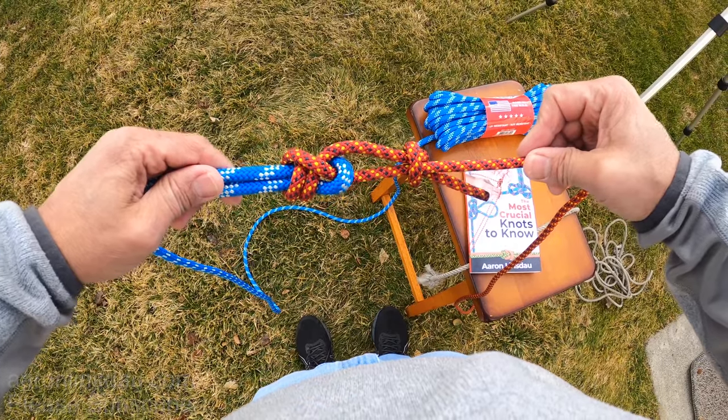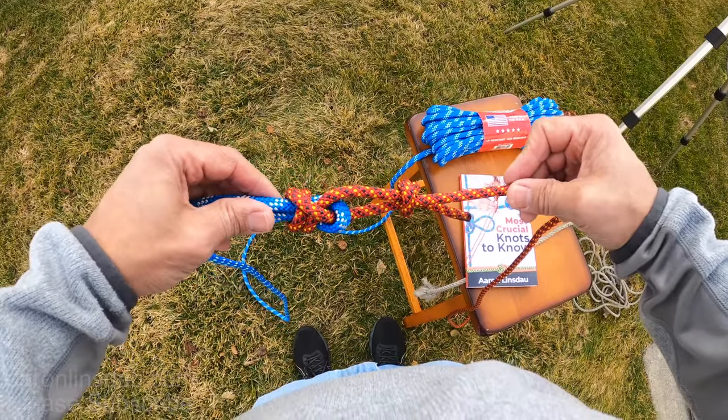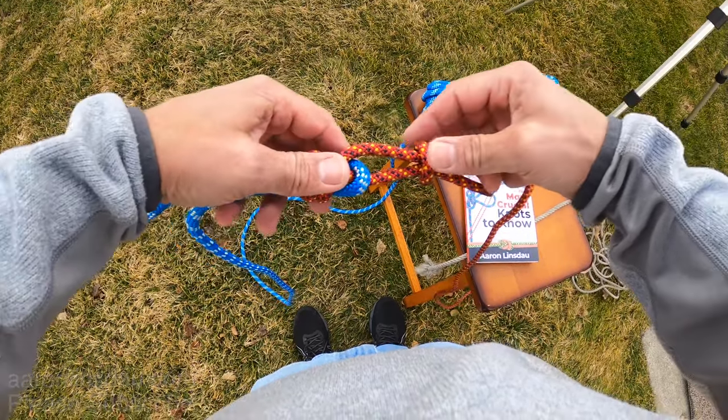If you need something that is life-protecting, this is not the best choice. This is good for general usage but not life-protecting. The double fisherman's knot is the knot to use for that.